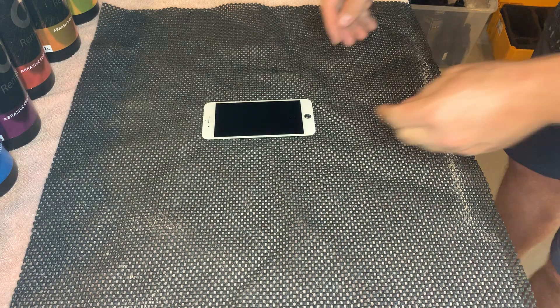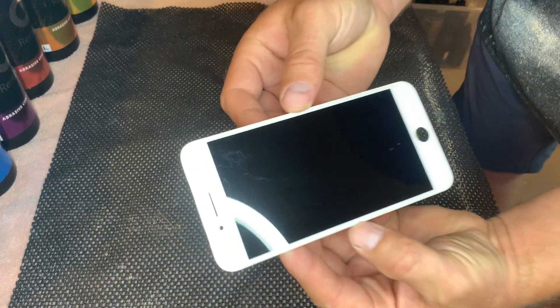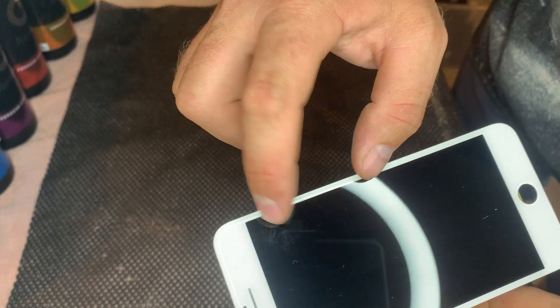Cell phone scratch repair demo, step one. The phone has some scratches right there.